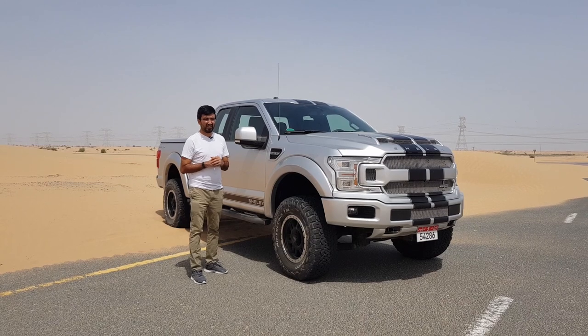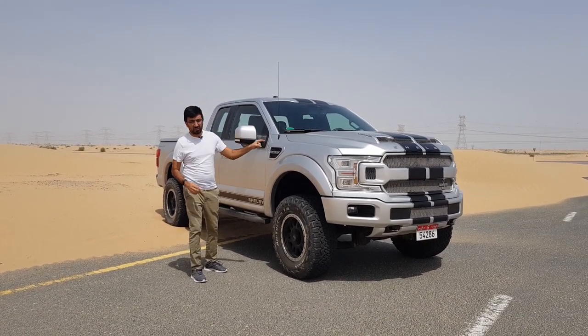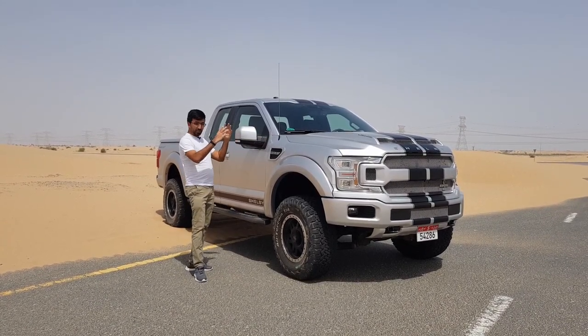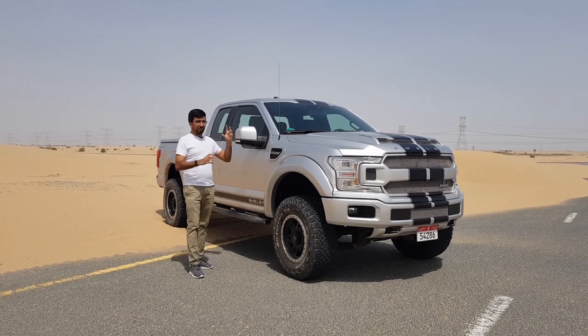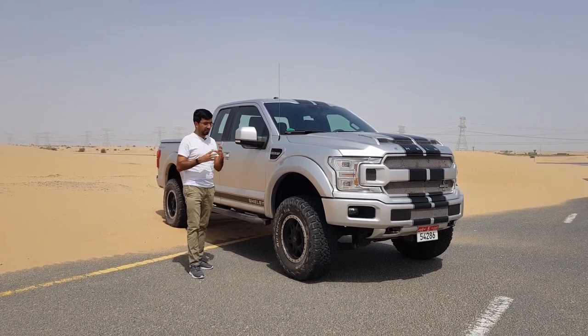Hello everyone and welcome to another video and welcome to the super truck in the truck world, which is this Ford Shelby F-150. This is a supercharged Ford F-150 which has been completely redone by Shelby, and I'm going to be discussing everything in detail. I've gotten this car only for a few hours so I'll try to cover as much as possible.